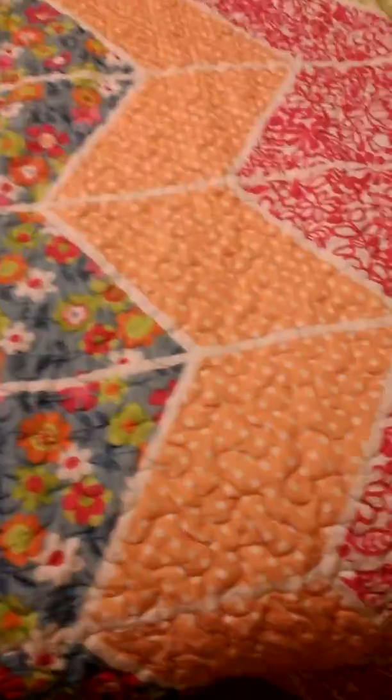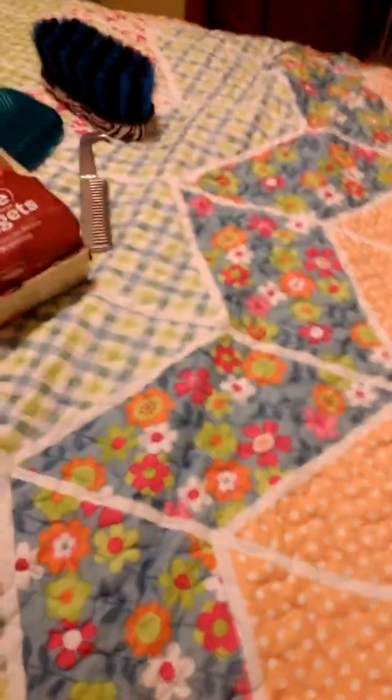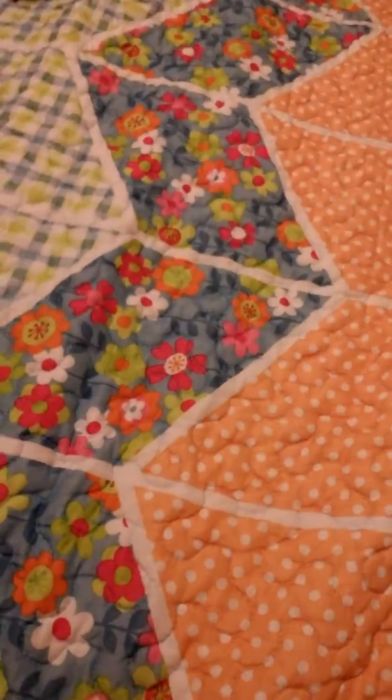Hey guys, I'm going to give you a tech haul. This is what I got at Mills Fleet Farm. I love Fleet Farm. Sorry about the bed — yeah it's a bed I guess. Let's get started.